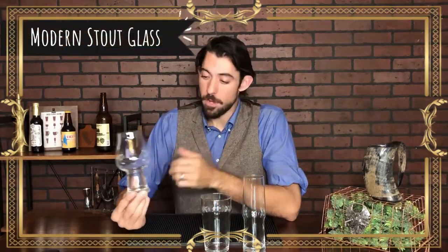What we have here is a modern stout glass. A lot of stouts are served in bars in nonic pint glasses or in tulip glasses or goblets, specifically to let the wide mouth give a large smell and aroma to the beer while you drink it, giving you those nice chocolate notes that stouts are famous for.